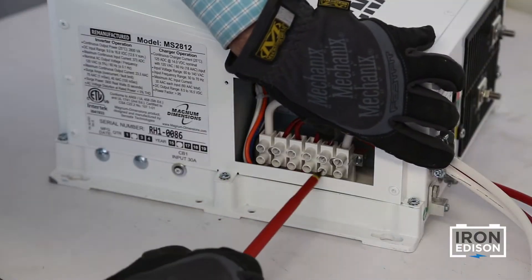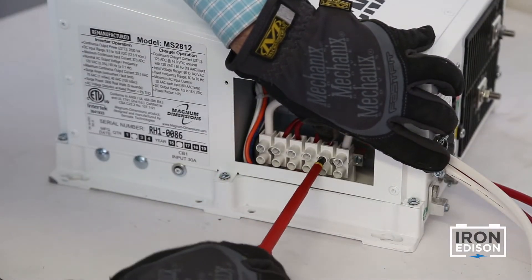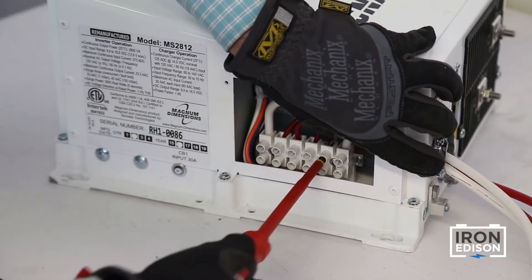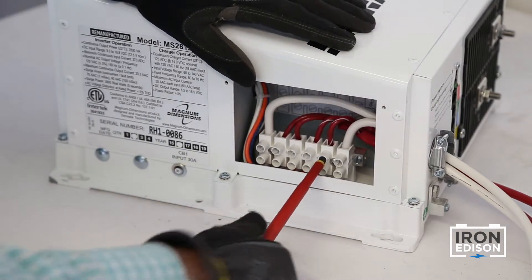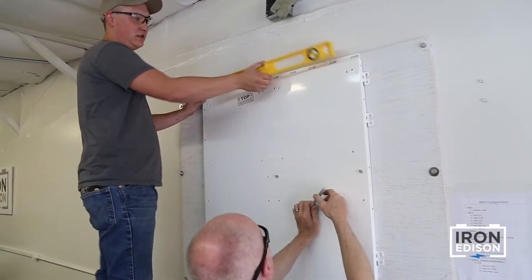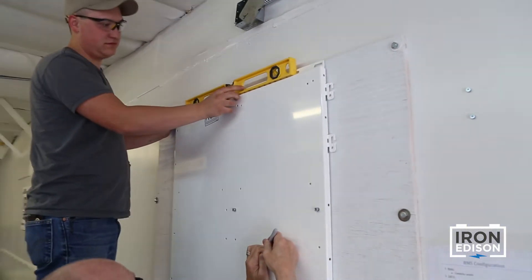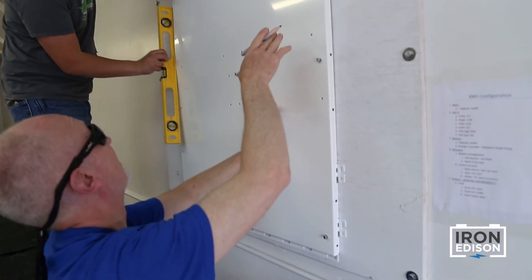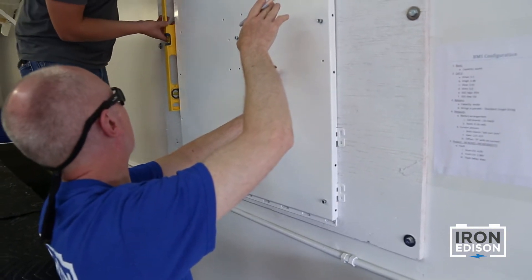On the inverter you'll want to connect the included AC wires to the input and output terminals. Again, this is a lot easier to do before the inverter is mounted on the wall. Prior to mounting the entire assembly onto the wall, we're going to want to disconnect the power panel enclosure from the backplate.